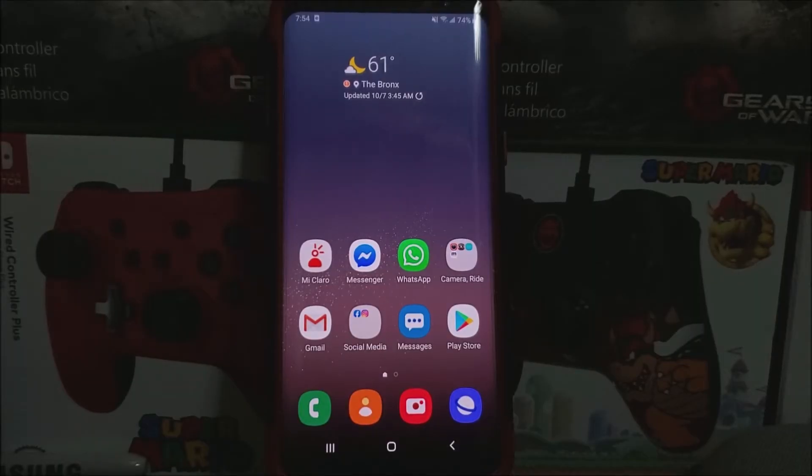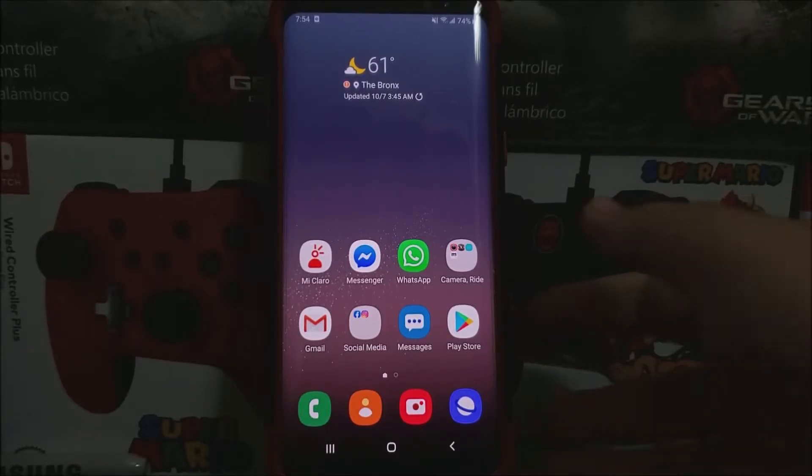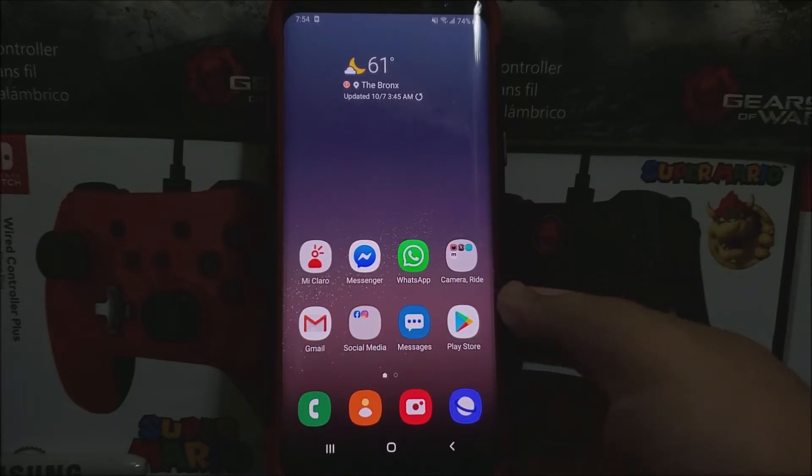Hi everyone, this is the Samsung Galaxy S8 Plus from T-Mobile, and today we have a new software update available for the device.